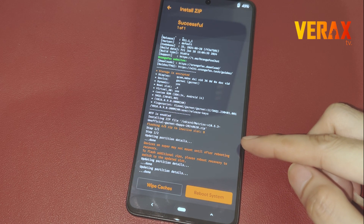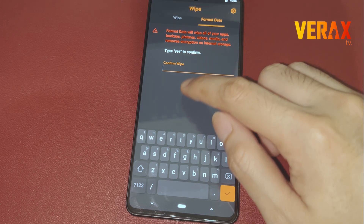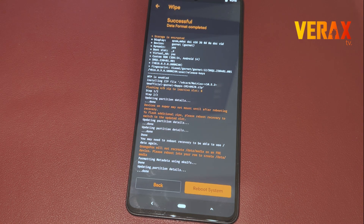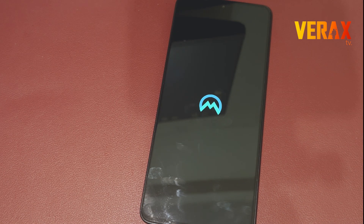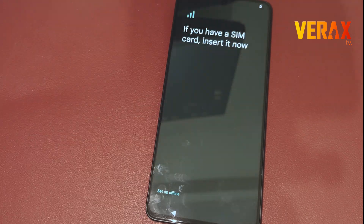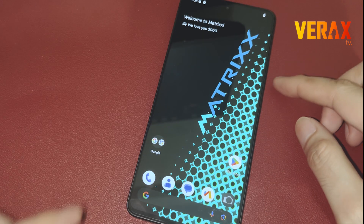It's important to note that you need to factory reset your device to avoid a bootloop. Now set up your device with the new Project Matrix custom ROM. Here's a quick preview of the ROM.